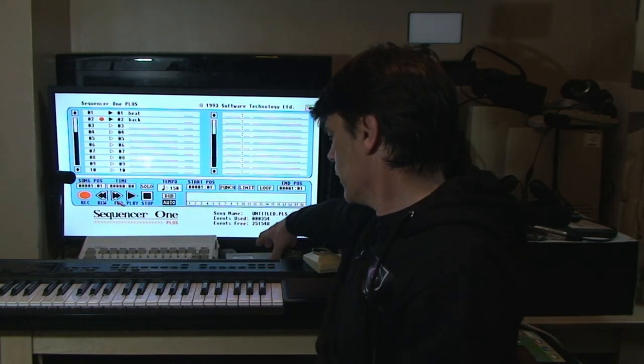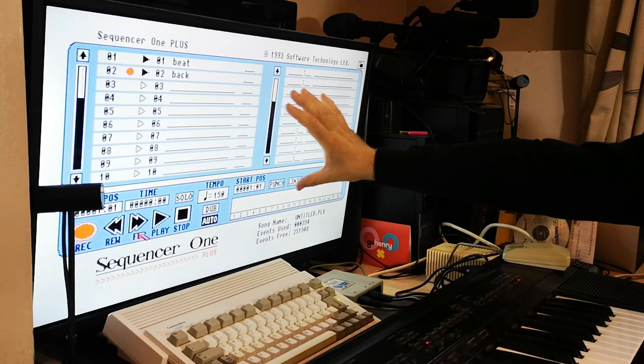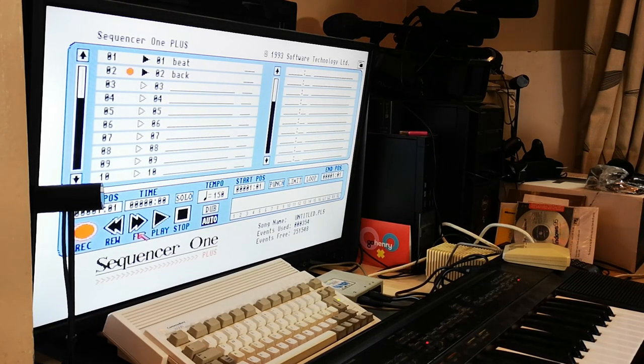The Sequencer One Plus came out in 1993, which was a good five to seven years later than what you'd find on most Atari ST packages. They also did this version for the Atari ST, so everything you see here will duplicate itself if you have an Atari ST — the only difference being it won't allow multiple outs on the MIDI ports directly from the ST, since there's only a single MIDI out. On the screen you'll see a fairly standard track editor setup.